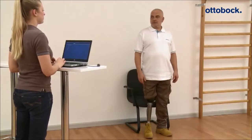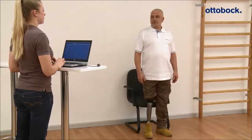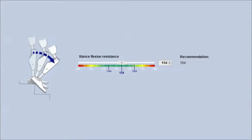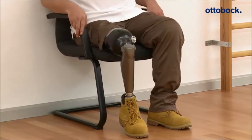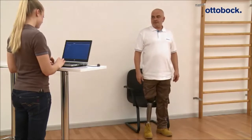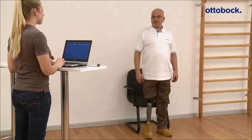The stance flexion resistance can be set up in the adjustment software for the patient individually. Based on body weight and lower leg length, a recommendation for the value is shown in the software in the field Recommendation. First, the adjustment stance flexion resistance is checked while performing a sitting down movement. The patient should be able to load the prosthesis while sitting down. The flexion velocity should meet the patient's need. The value can be adjusted via the adjustment software.